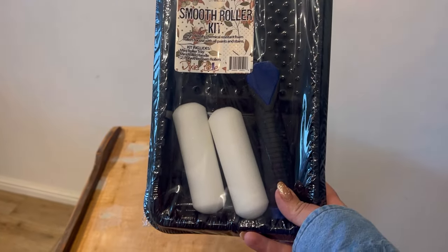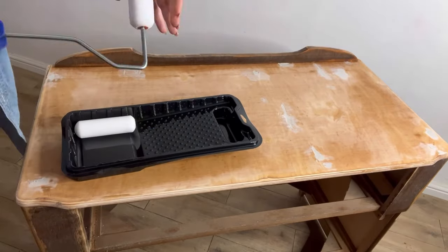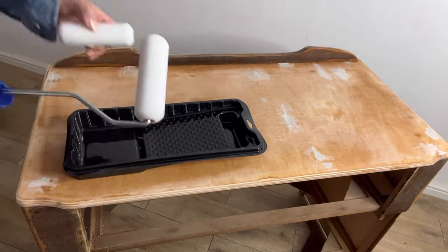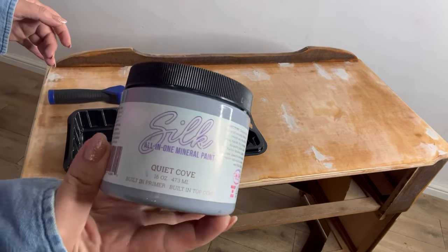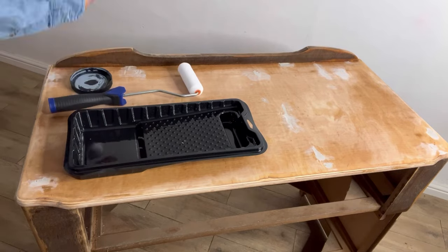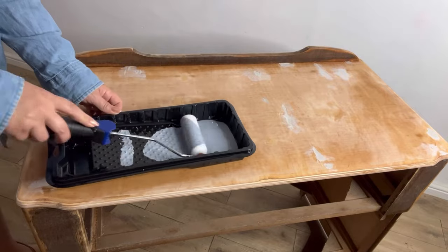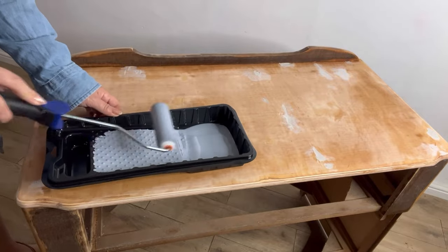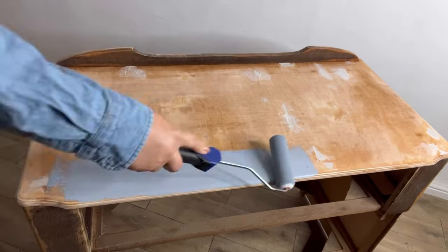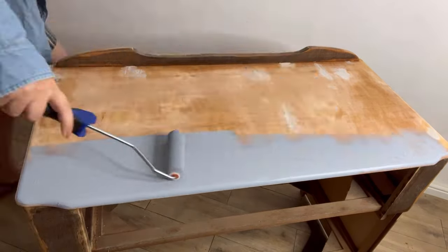Have you seen Dixie Belle's brand new smooth roller kit? I am so excited to use this. I love to use a roller to achieve a smooth finish, and today I'm going to use it with some Quiet Cove silk paint. I'm basically going to be using this silk paint as a base coat to prime the piece. The silk has a built-in primer which includes some stain blocking qualities, so this base coat won't really be seen, however it will prime and stain block.